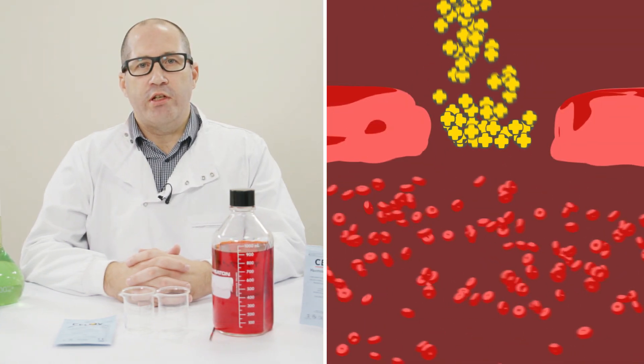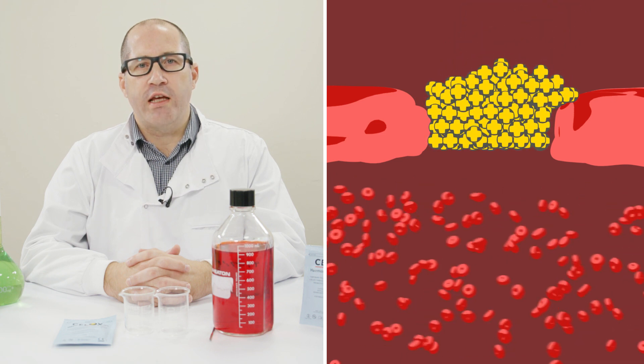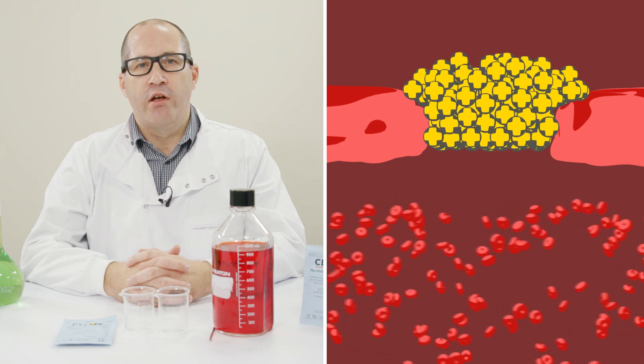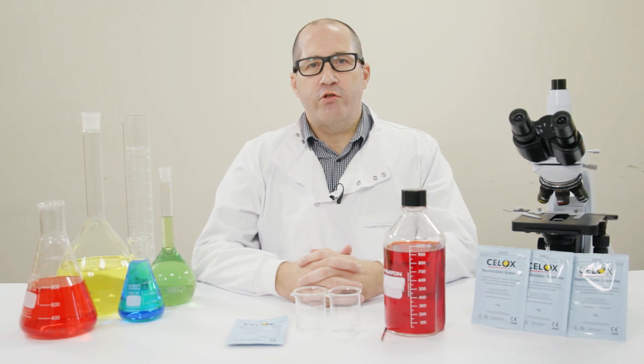This biocompatible technology comes in the form of microscopic flakes that when compressed over a large surface area rapidly stop bleeding through absorption and dehydration, forming a robust gel-like clot. What makes CELOX granules so effective is that they work independent of the body's clotting mechanism, meaning they can work even with people who are on blood thinners such as heparin and warfarin.